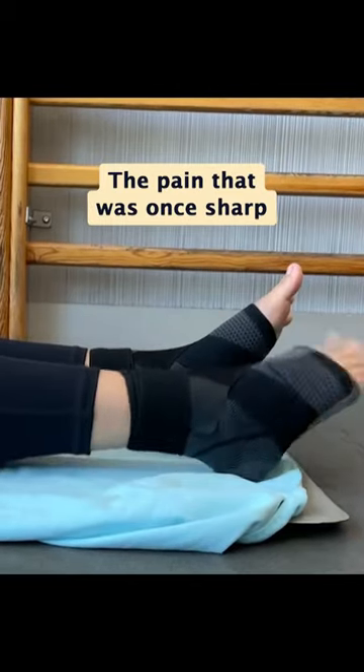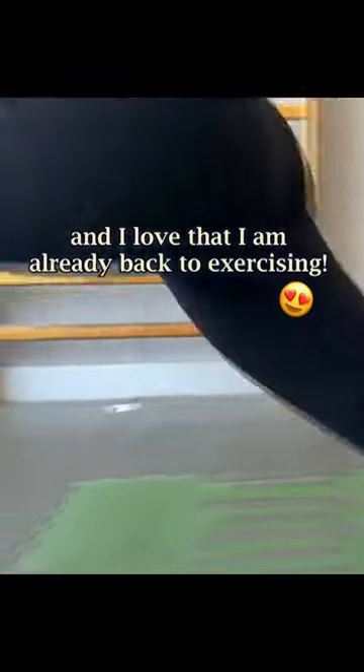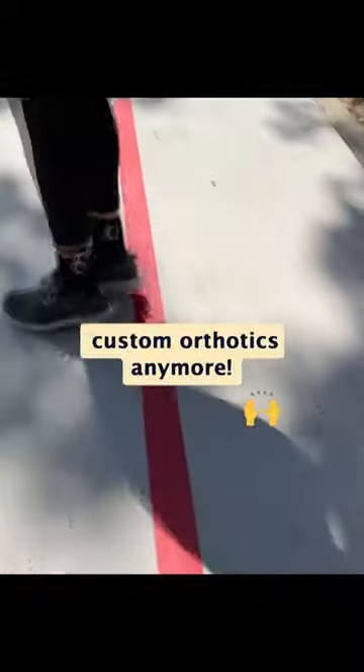The pain that was once sharp is now really dull. I barely feel any pain in the morning, and I love that I'm already back to exercising. My feet feel amazing both during and after my workouts. Plus, I don't have to wear my custom orthotics.